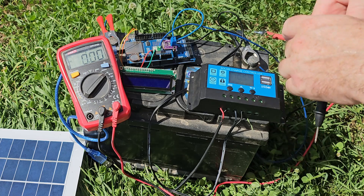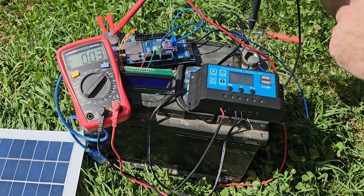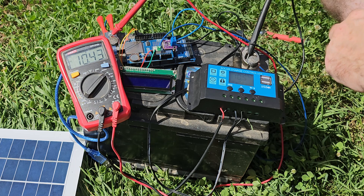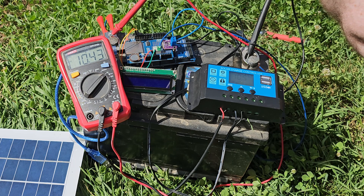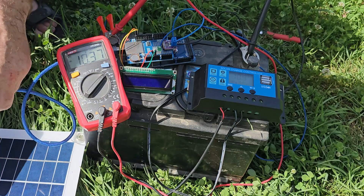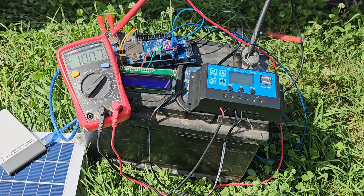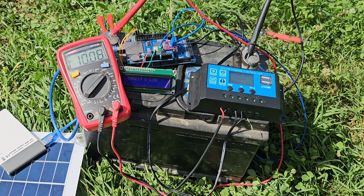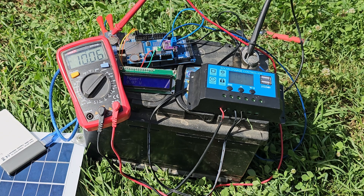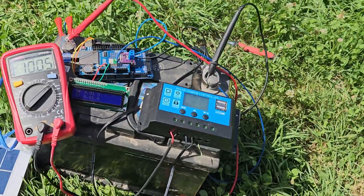I have changed my multimeter because I believe the previous one was not really reliable. The multimeter and the solar charge controller — the BMS controller — are showing almost the same values. Let's check our INA209 with the LCD: it is showing 9.4 volts and 0.07 watts.